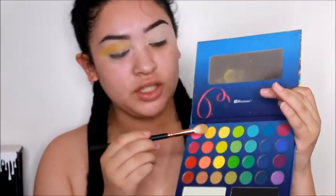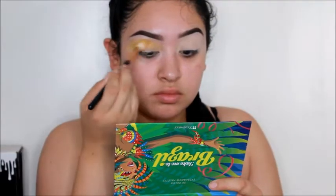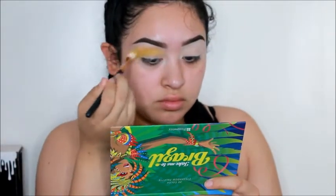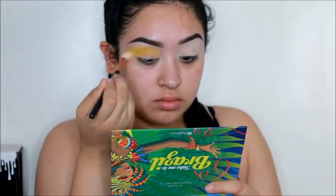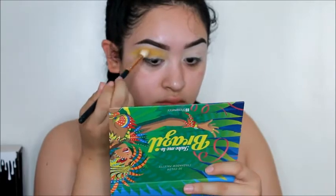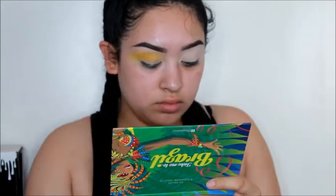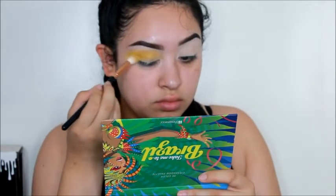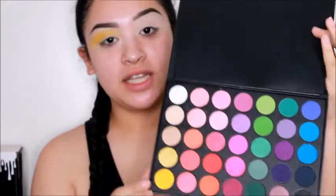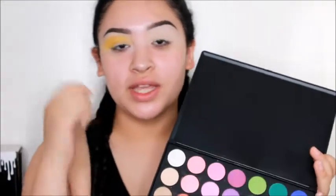Now we're going to take this more mustard yellow color with the same brush and apply that just directly on top of the other. Then from my Morphe 35B palette, I'm going to take this burnt mustard yellow, apply it everywhere, and work it into my outer V.